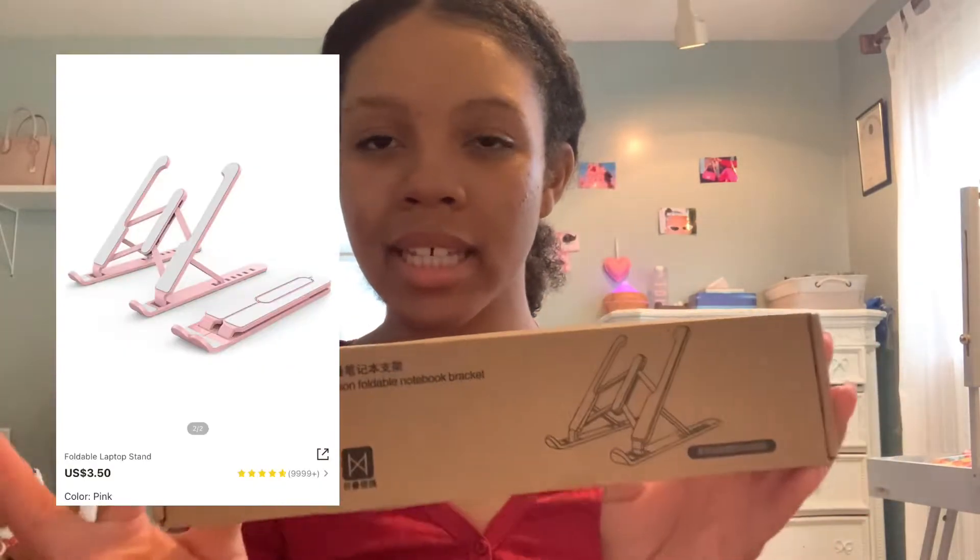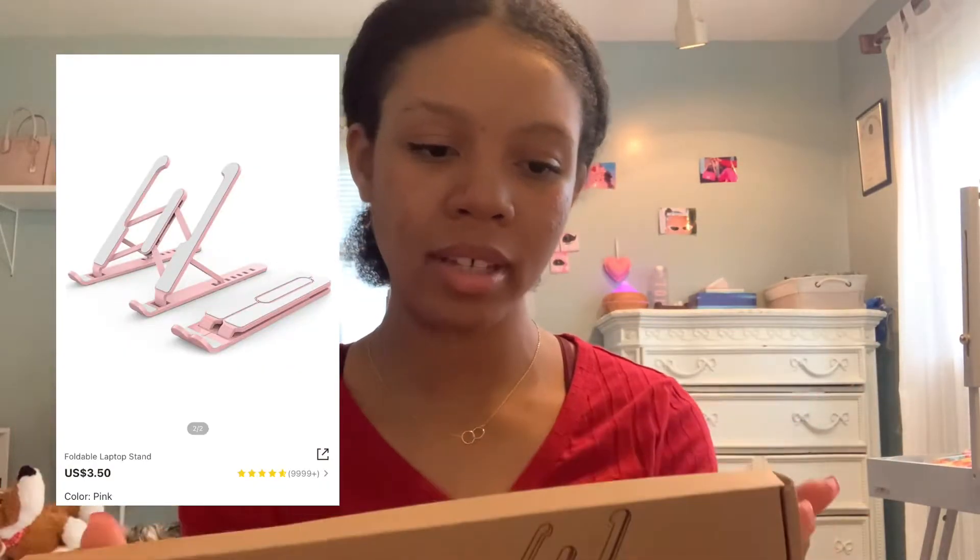The last thing I got — I don't even know what this is, but I think it's a computer stand. I totally don't remember ordering this, but I guess I did. Let's open this real quick. Yeah, so this is basically a computer stand that allows you to move and work a little quicker and smoother.